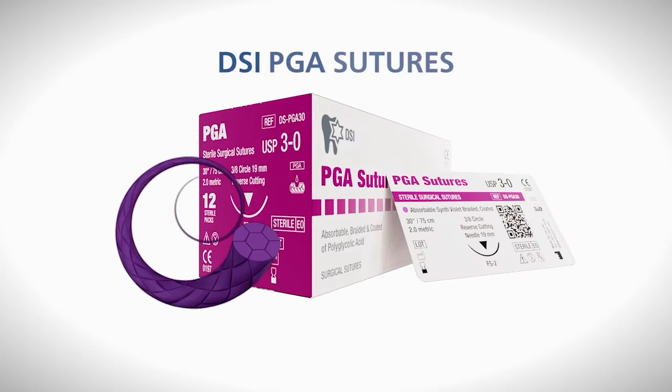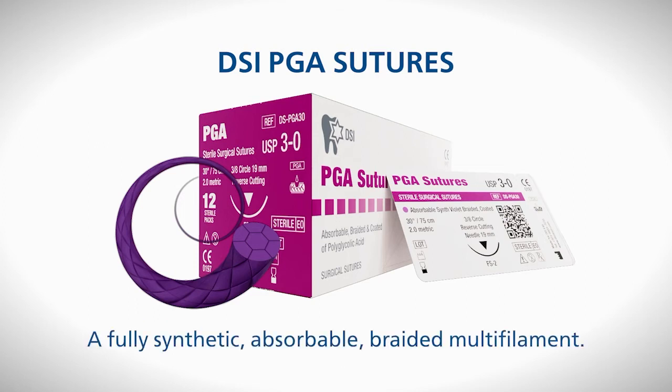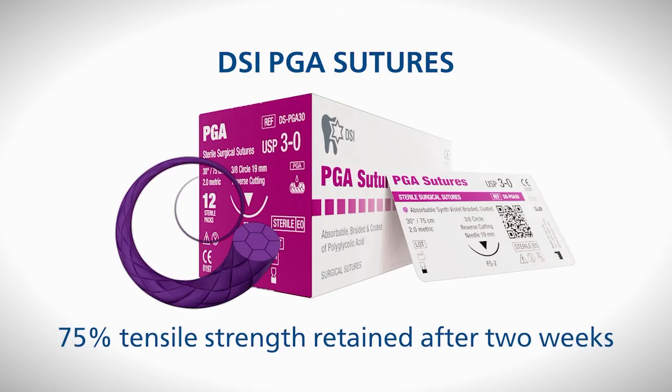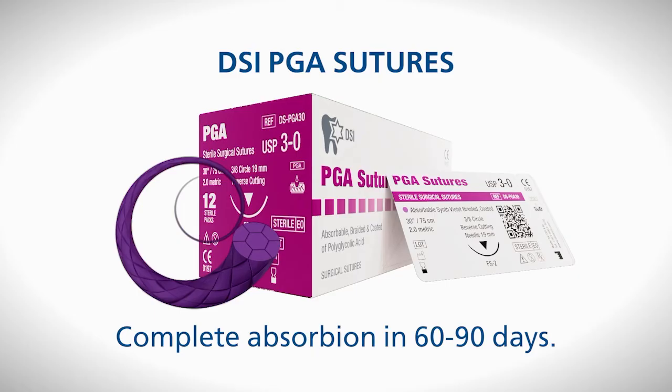DSI PGA sutures are composed of polyglycolic acid coated with polycaprolactone and calcium stearate. This is a fully synthetic, absorbable, braided multifilament that is absorbed completely by hydrolysis in the body. It has a steady and predictable resorption profile. 75% of the initial tensile strength is retained after two weeks, then degrading further to 50% at three weeks and 25% at four weeks before being completely absorbed in 60–90 days.